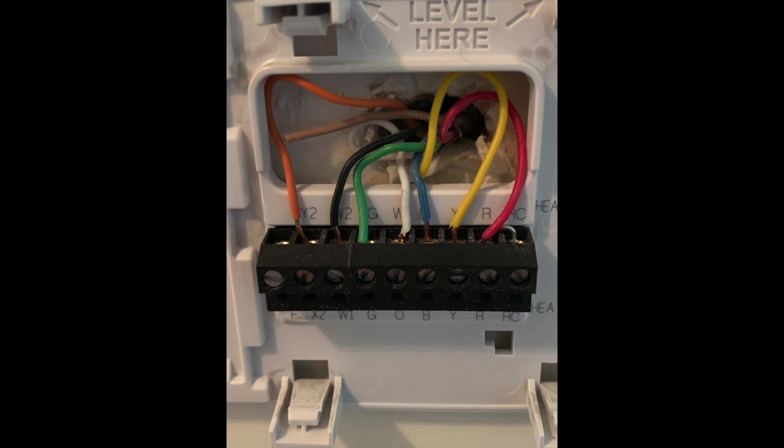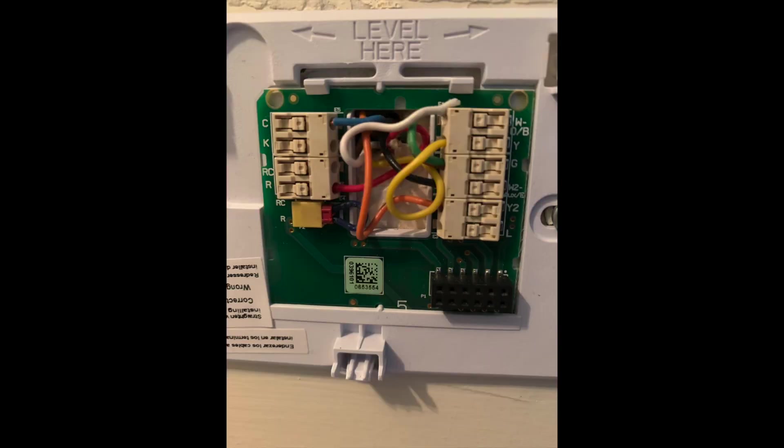Another quick thing: make sure the wires are pushed in all the way — that is so important. I didn't have the green wire pushed in all the way and didn't realize it. The system was only running on low and wouldn't go to high. I took the cover off, looked at it again, and the green wire wasn't pushed in all the way. I pushed it all the way in, reset the system, and it worked perfectly. So just keep your eyes open for that.